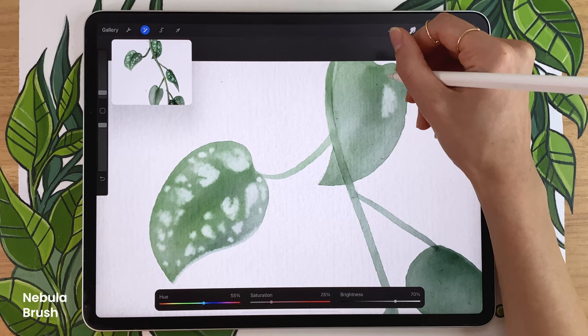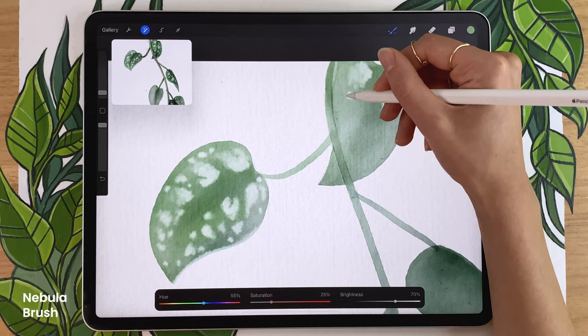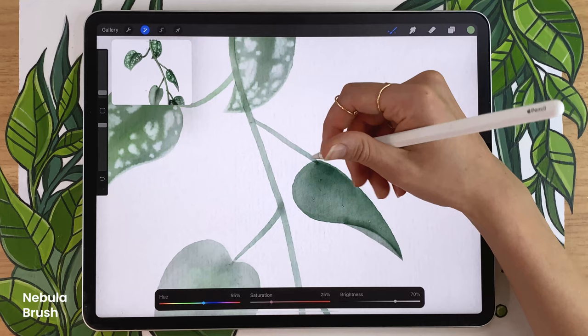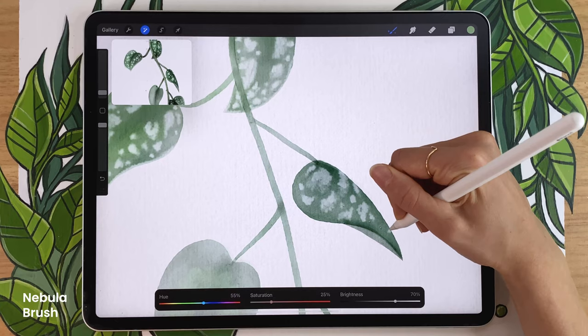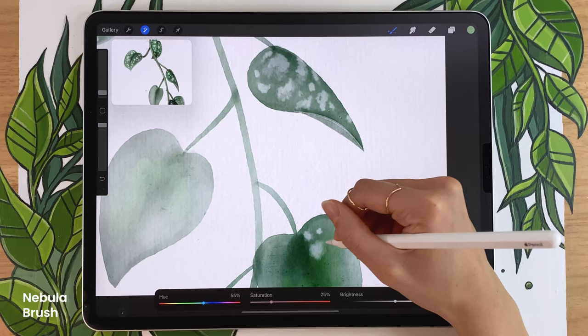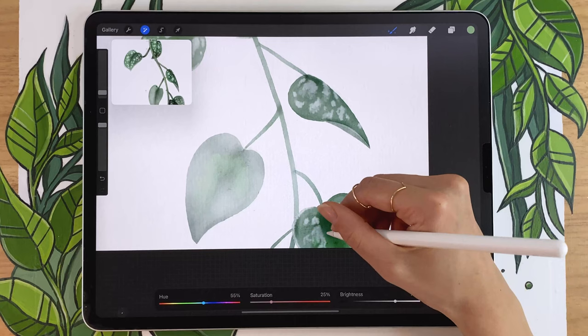I'm going to speed up the video here so you can see what I'm doing without making the video too long. If you're a regular on the channel, you may have noticed I've been posting more plant drawing videos lately — I was creating something special for a YouTube channel called Good Growing, made by a girl named Emma, which is all about houseplants. I'll link her channel in the description. This would be the last video in this mini houseplant series, but let me know in the comments if you want more!